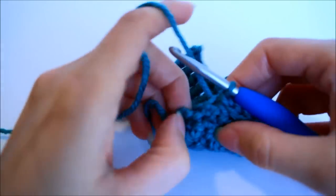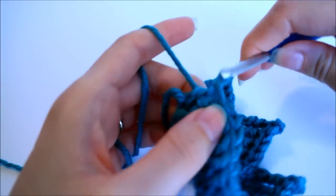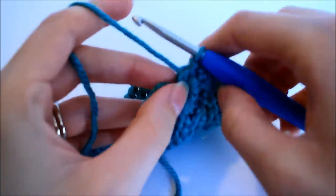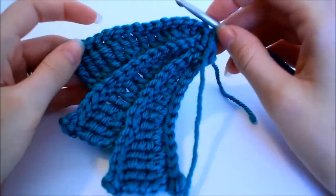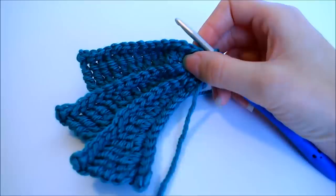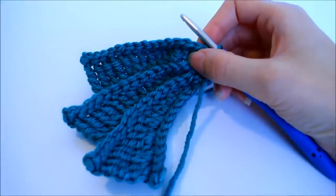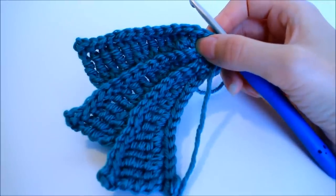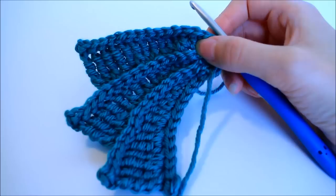Once you've got your 15 slip stitches, don't forget to slip stitch again into the center of your ring to pull everything together. At this point I'm going to go ahead and finish crocheting the 9 petals that are remaining — they are going to be the exact same as what I've demonstrated. So go ahead and pause your video, crochet the remaining 9 petals so you have a total of 12. When I come back, I'll demonstrate how we secure the first and last petal together, bind off, and our flower will be finished.